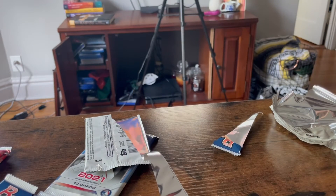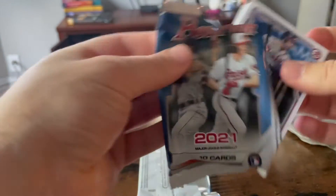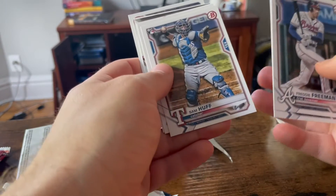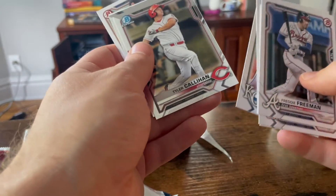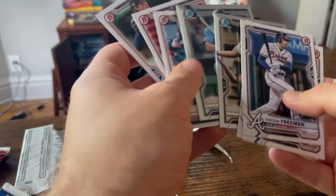Don't know what will be valuable in the future. Freddie Freeman, Sam Hough. Dalton Varsho — we got a signature of him, yeah we got a signature of him. Singer, Callahan, and Klenick. There we go.